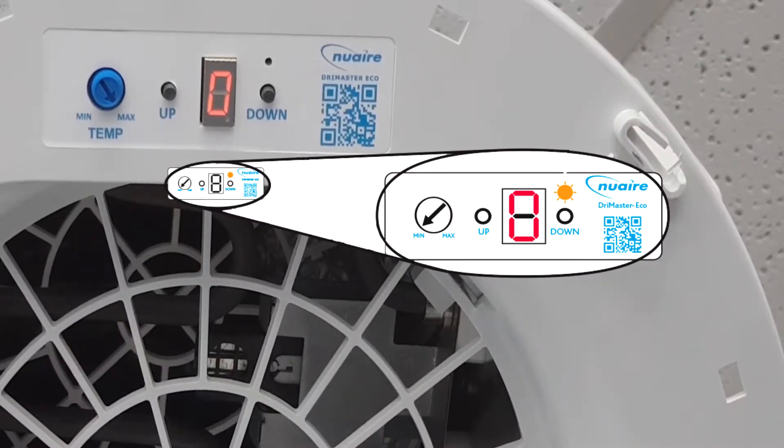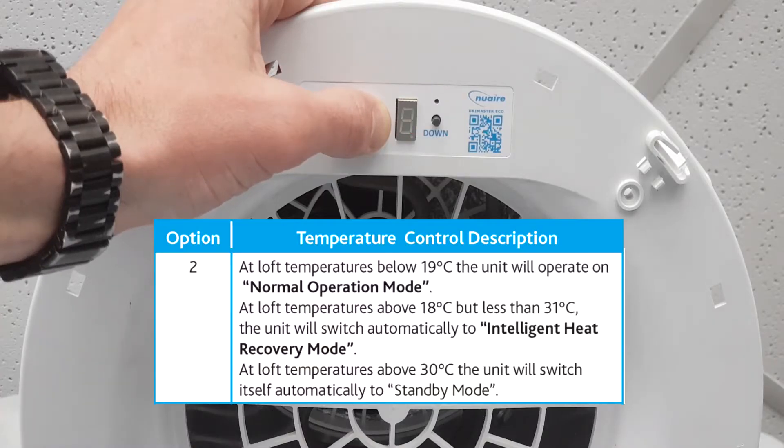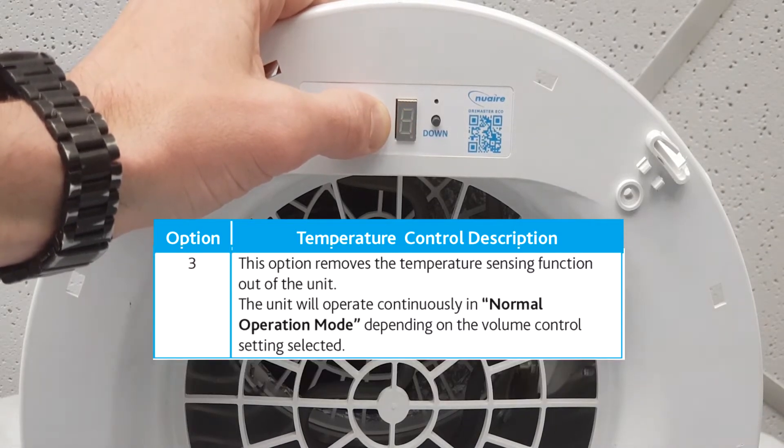Standby mode is indicated by the speed display showing as zero. Choosing option two will put the unit in standby mode when the temperature is over 30 degrees. Option three will allow the unit to operate continuously in normal operation mode.